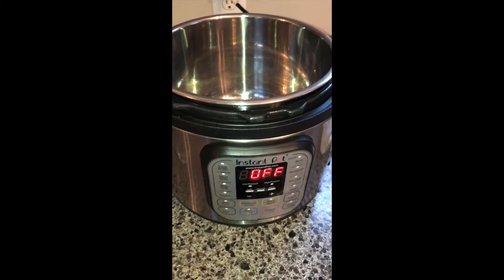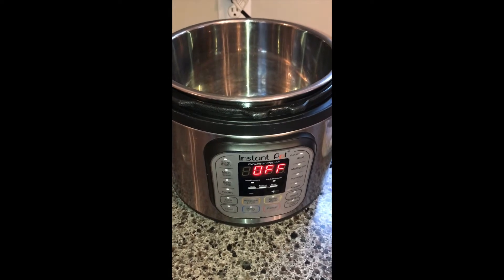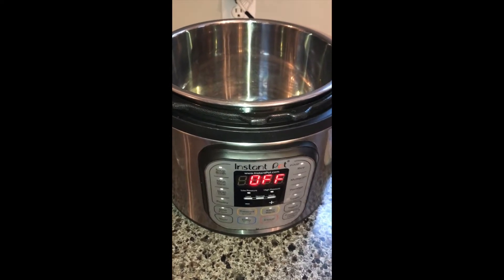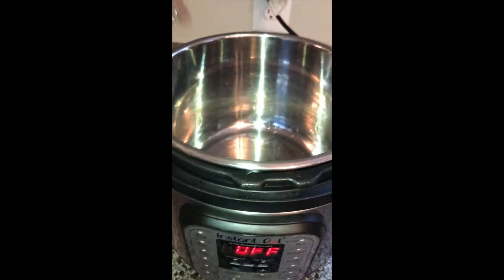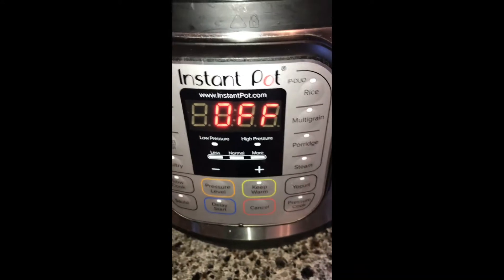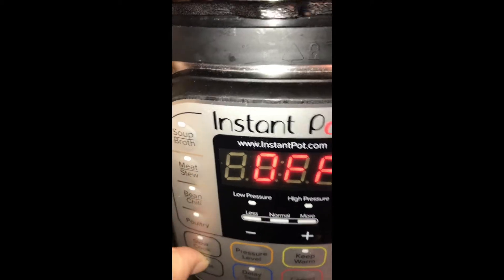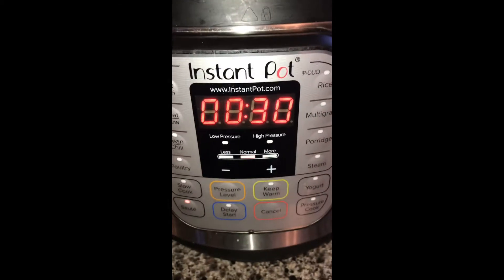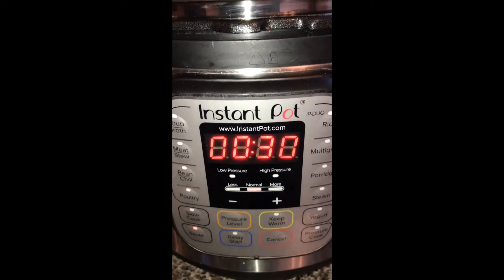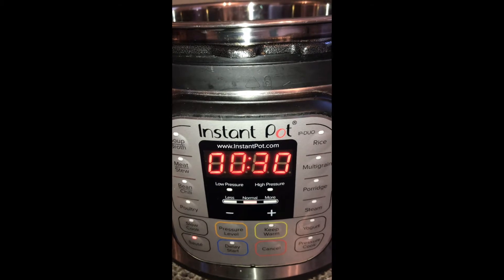I always use my instant pot for making my mashed potatoes. What I do first is add one cup of water and set the pressure cooker on sauté while I am peeling and cutting up the potatoes, so it will take less time to come to pressure.